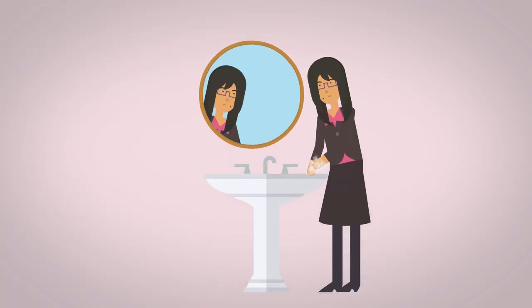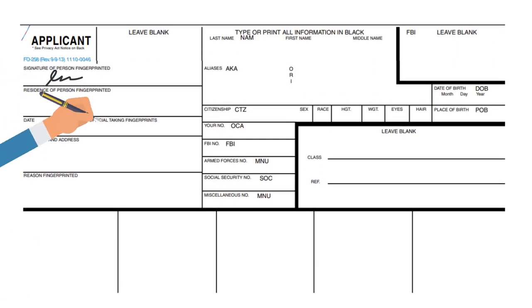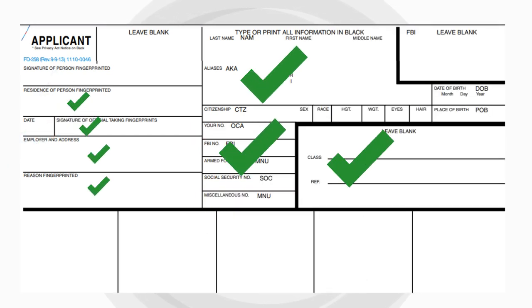First, make sure to clean the person's hands thoroughly. Next, fill in the required fields with legible handwriting using a blue or black pen. Avoid folding the card and fill in the information before taking fingerprints to ensure the card is nice and clean.